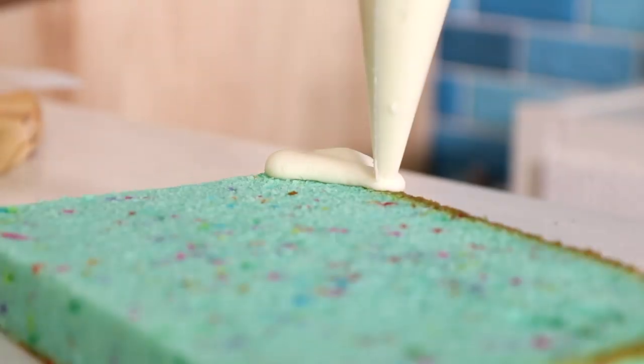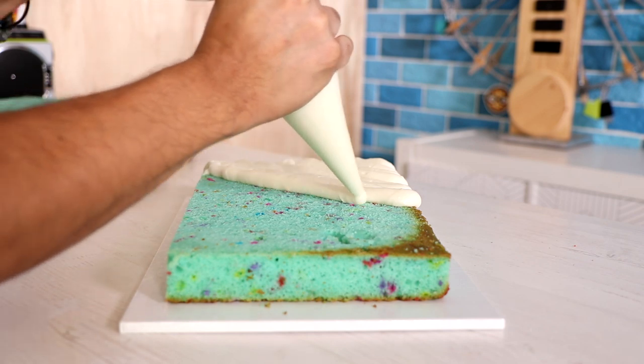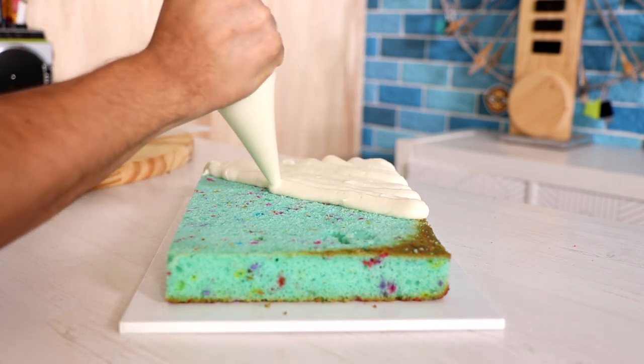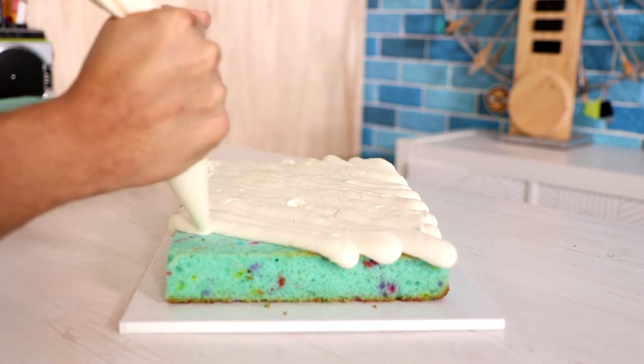Now for this cake, I'm using two 8 by 11 inch cakes. I just cut away all of the caramelization on the sides. I left a little bit on the top and the bottom.